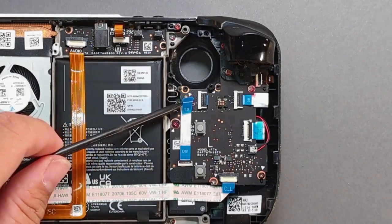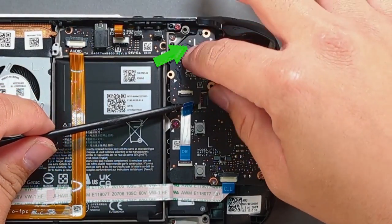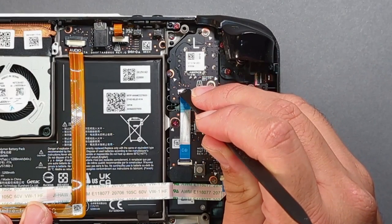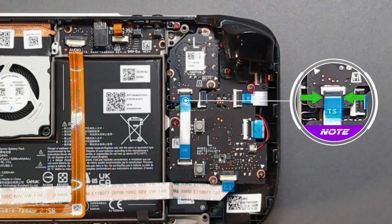Take a spudger and lift the ribbon cable up, then drop in the new left stick. Make sure the L is facing north. Install the three screws. Slot in the ribbon cable and press down on the ZIF connector. Note the ribbon cable is seated correctly when the white line is directly under the closed ZIF connector.